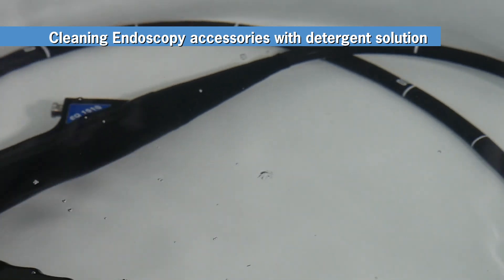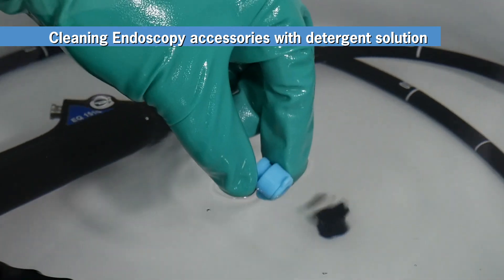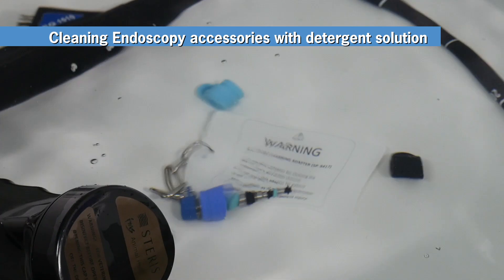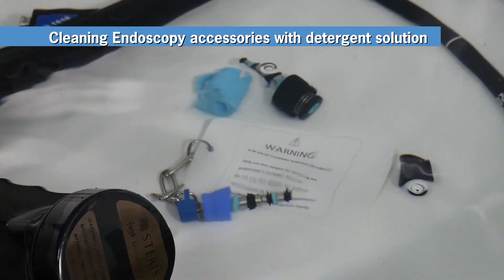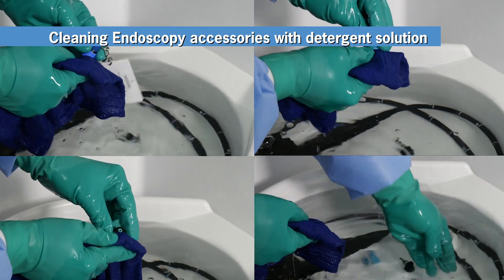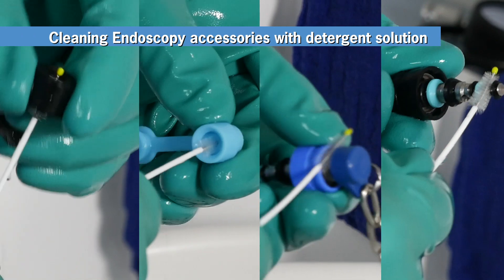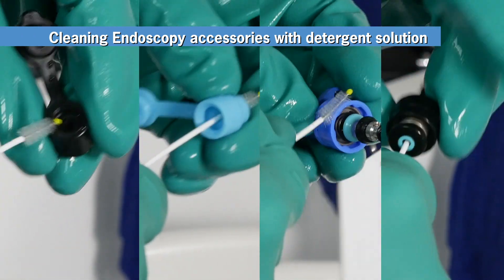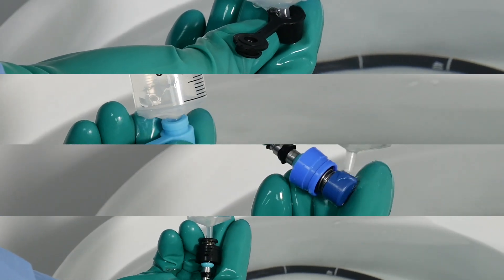Now that the scope is clean, move on to cleaning its accessories. Remove the biopsy port cover, air water inlet cover, and air water cleaning adapter from your endoscope and place them in the Revitalox container. Also place the air water valve in the detergent solution. Using a lint-free cloth, clean all exterior surfaces on each accessory. Next, use the channel cleaning brush on all internal surfaces, recessed areas, and through the holes of each accessory. Finally, fill the syringe with detergent solution and flush all areas of each accessory.